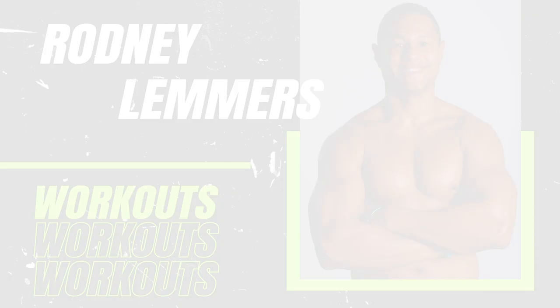You have just completed your workout. Don't forget to like the video. For more workout videos, subscribe to my YouTube channel.